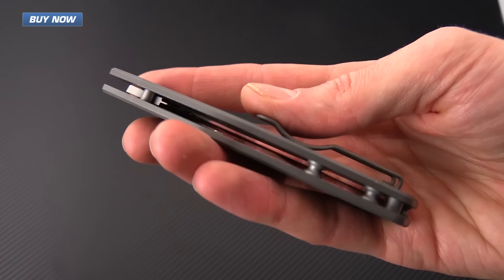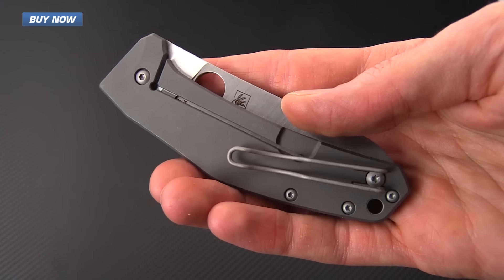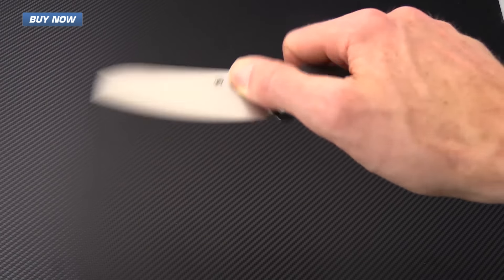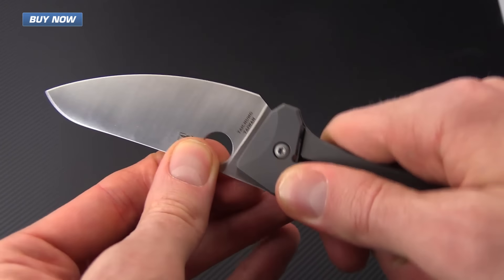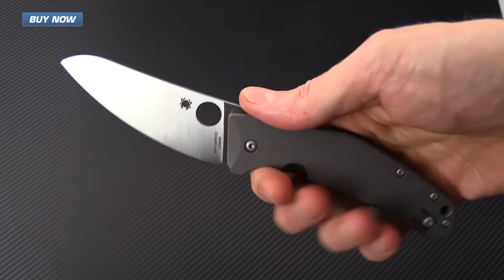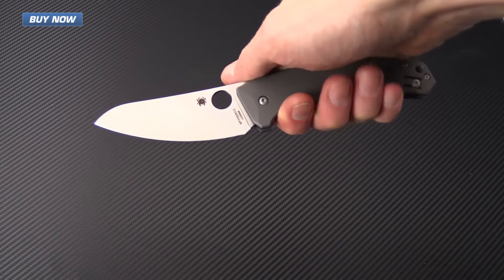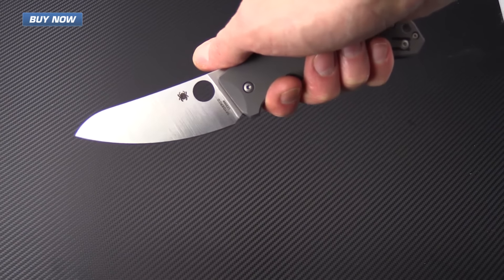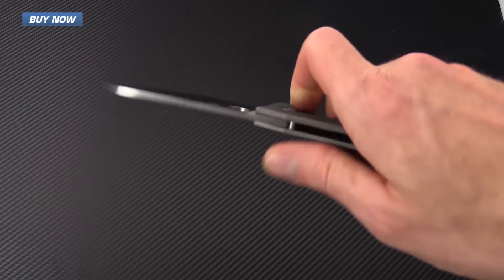The Spidey Chef is a titanium frame lock. It's got an open back construction for ease of cleaning and maintenance, and is very rock solid in the locked position — no blade play vertical or horizontal. It's very secure in hand for the types of cutting tasks, and the grip is ideal as it places the edge of the blade below the line of the knuckle, so you're going to be able to do rocking tasks.